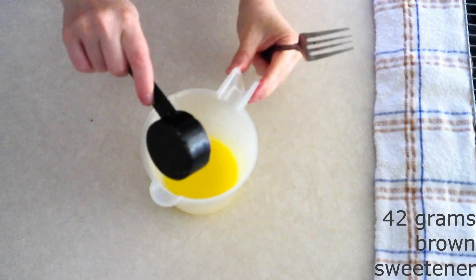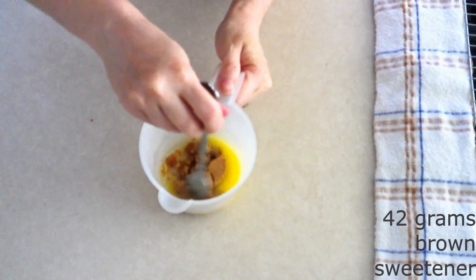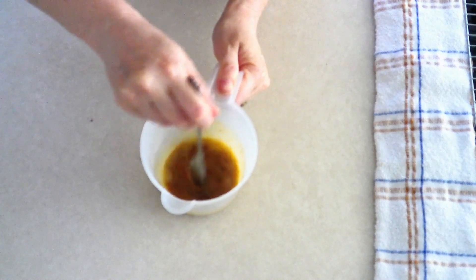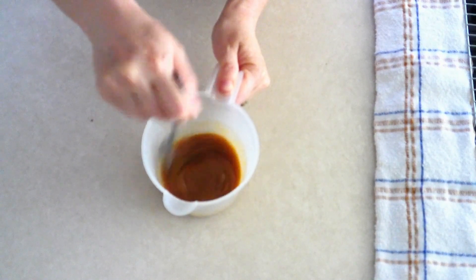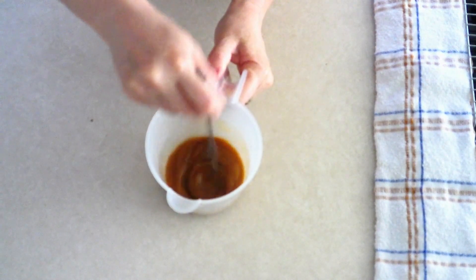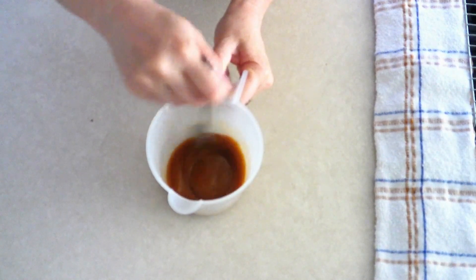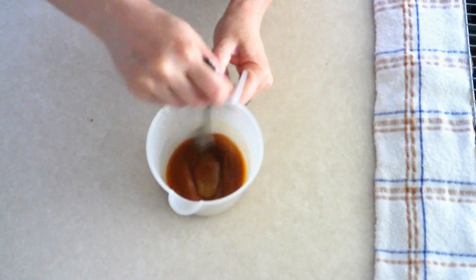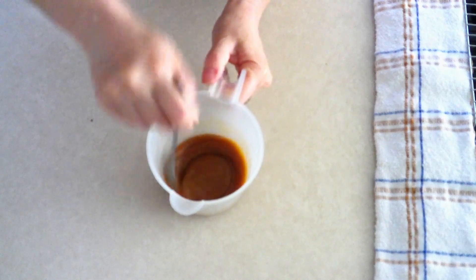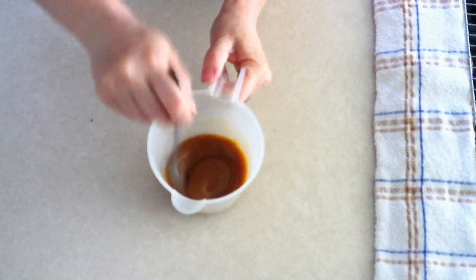Add 42 grams or one-fourth cup of brown monk fruit allulose blend or brown sugar sweetener of your choice. The monk fruit allulose blend will give you the smoothest and best-tasting caramel, but any brown sugar sweetener will work and will still taste delicious. Use a fork and stir the brown sweetener and butter together for a good 20 to 30 seconds until fully combined, dissolved, and smooth.